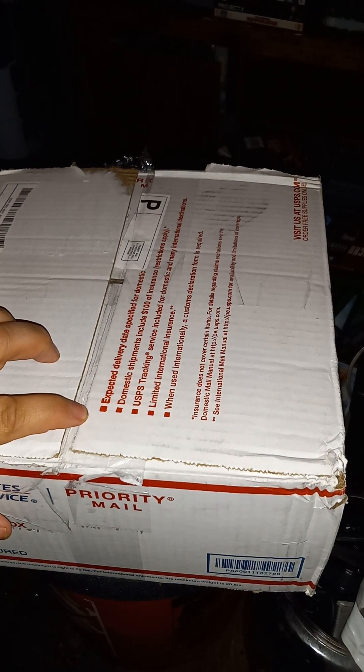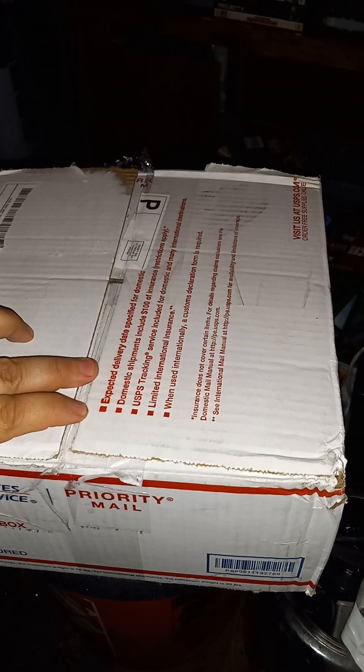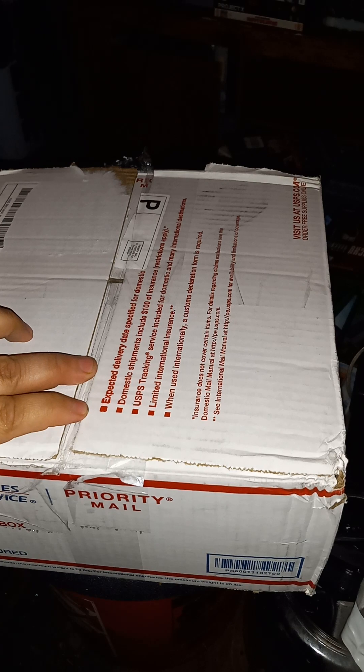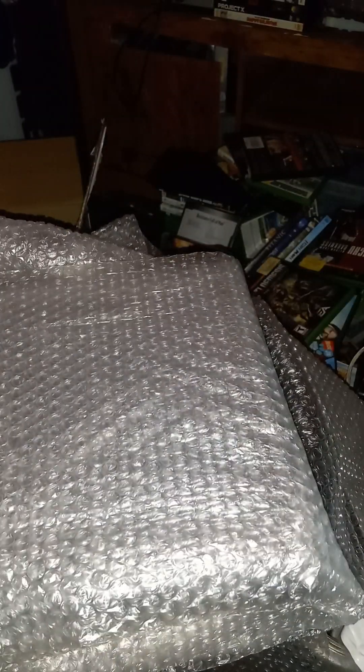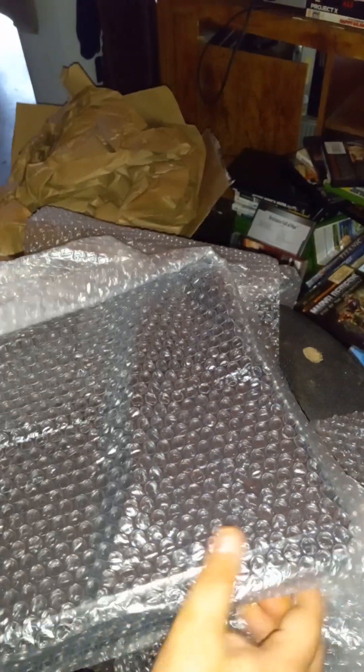Hello everybody on YouTube! Today I'm gonna open a Whatnot unboxing video. I ordered packages from this Whatnot seller — the CT Picker, the C as in cat, T as in Terry. Let's open this up. Wow, good packaging!